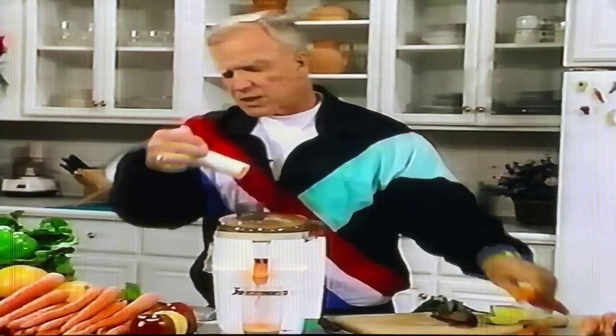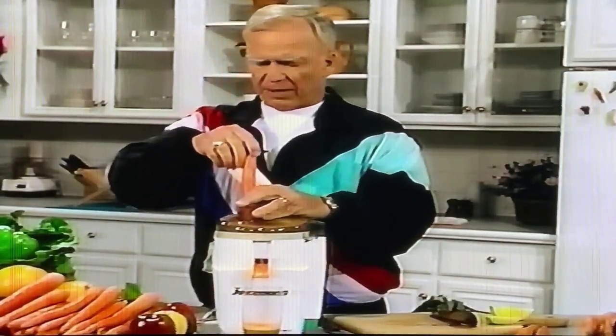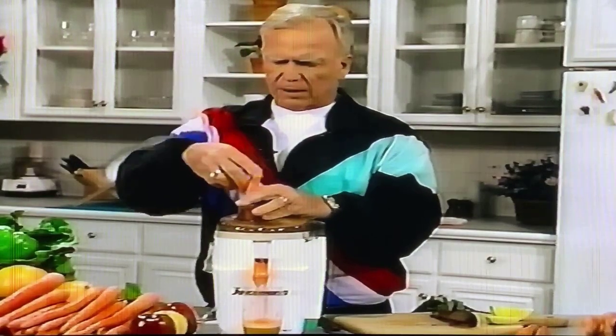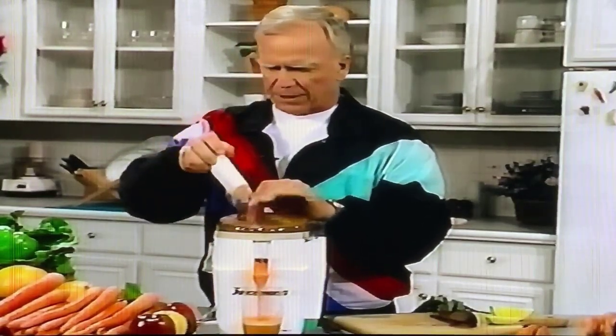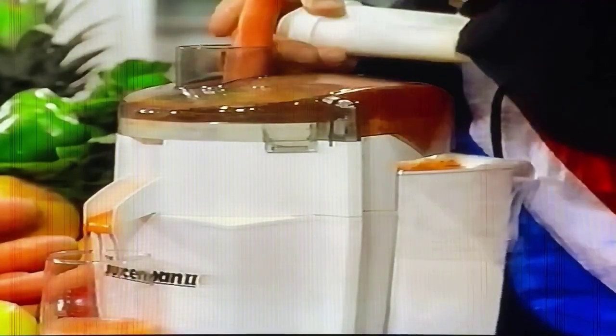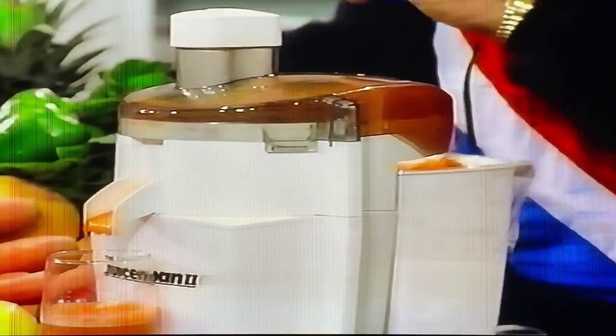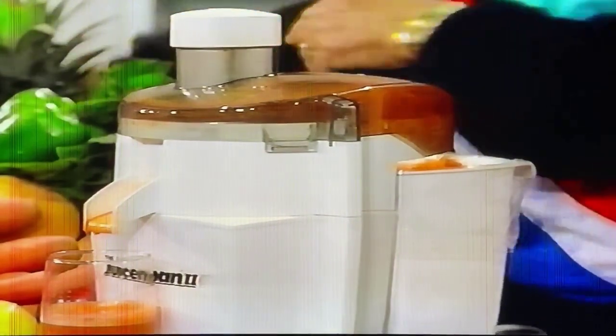You can take the string beans and Brussels sprouts singularly if you want to, but I prefer that you make it a little more tasty, a little more palatable by adding some carrot. You can put a piece of green bell pepper, a little parsley, maybe a piece of radish, or whatever — to make it taste a little better. I always like to add a little bit of carrot and a stalk of celery.